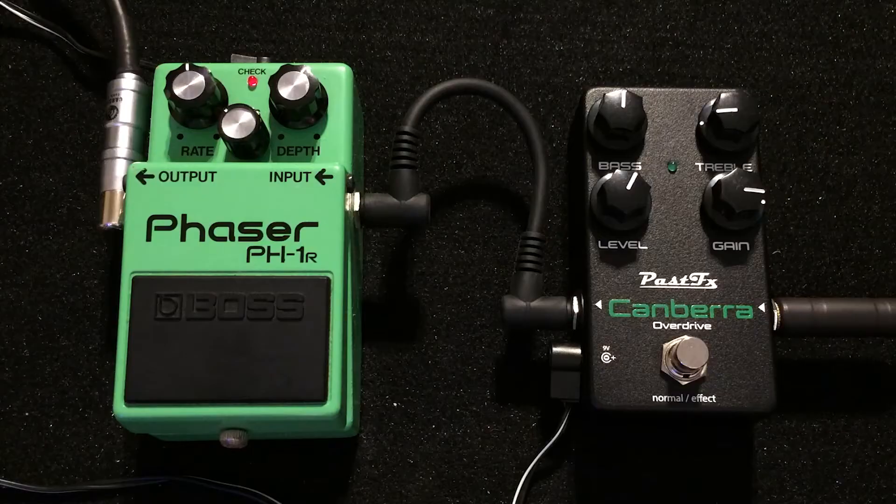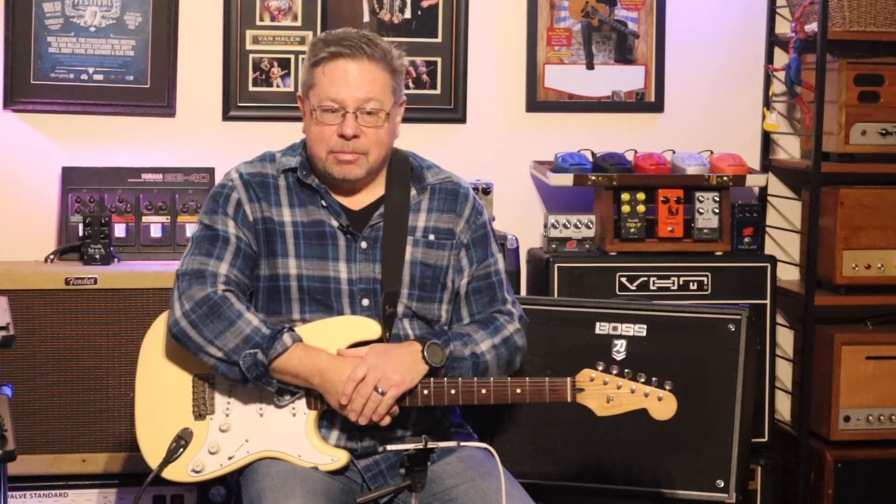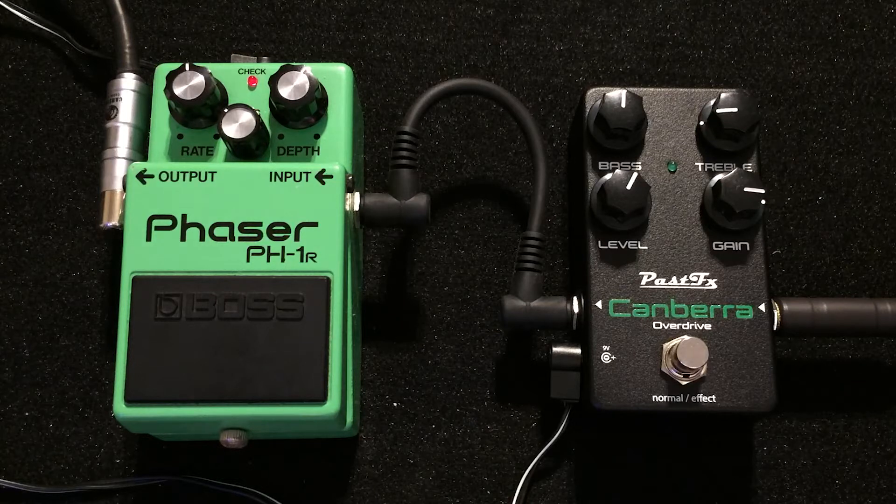I'm going through some older Boss pedals at the moment and checking out the Boss Phaser, the PH1R — a classic phaser in their classic line-up of pedals that have stood the test of time. These pedals are now 40 years old, for sure, and they hold up. The Boss design is a classic, there's no doubt about it.